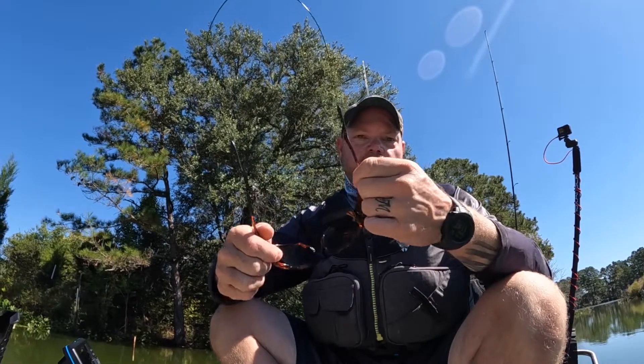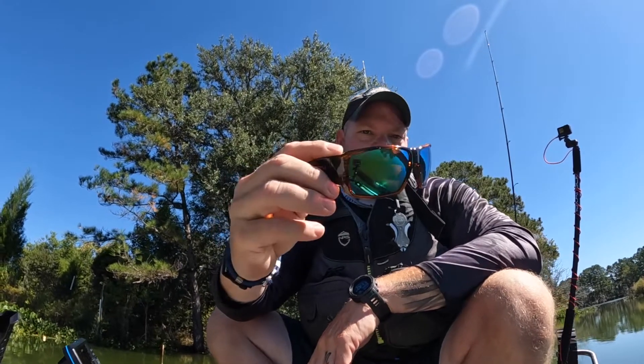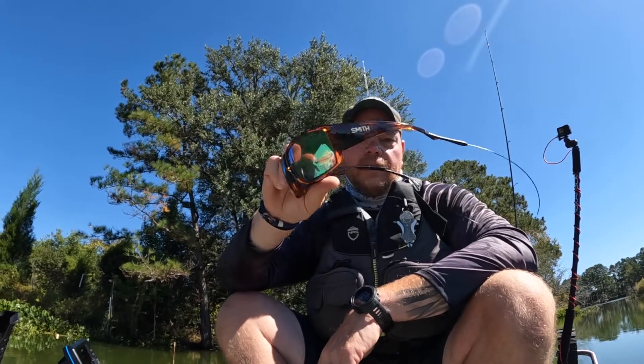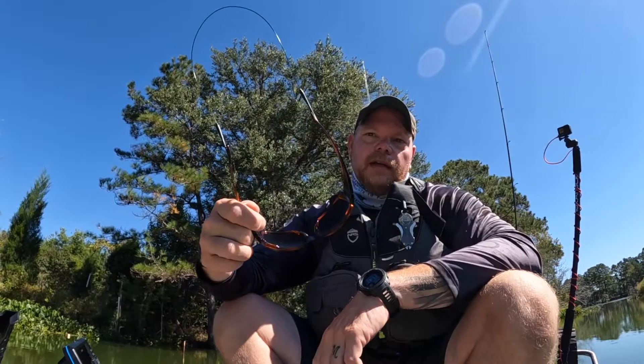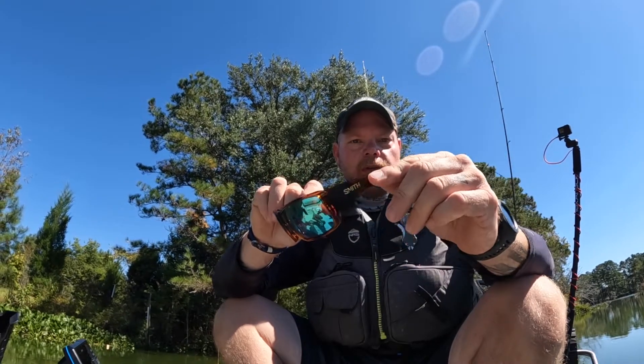We definitely like these glasses. Like I said, we've had them for about a month now — the tortoise frame with the green ChromaPop glass lenses, the Guide's Choice. Head over to Smith Optics today. We're not sponsored by these guys; I just want to tell you what we're using.